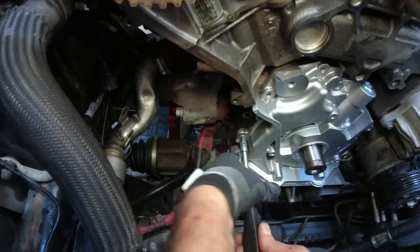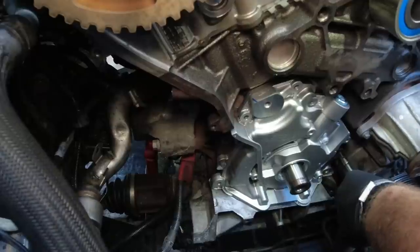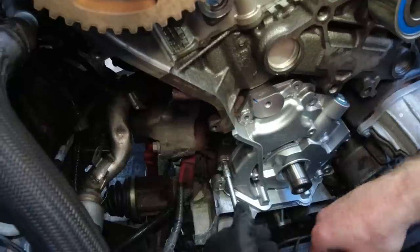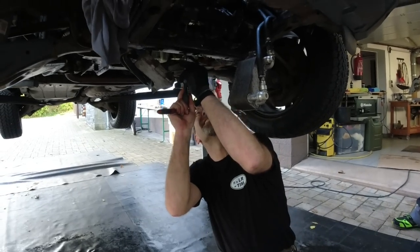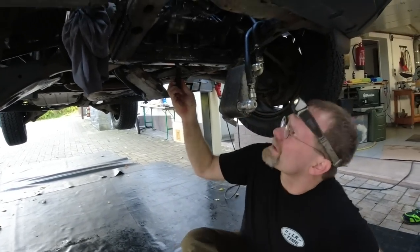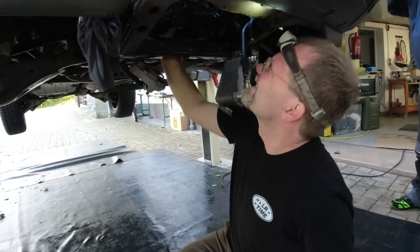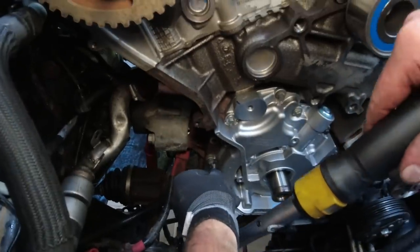Pump is in. These used to have dowel holes — they don't have any dowel holes anymore. Now it's seated nicely. Not torqued yet but seated. Torquing all the bolts with 10.53 Newton meters.